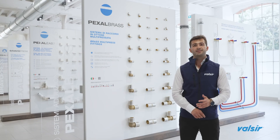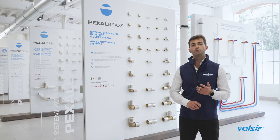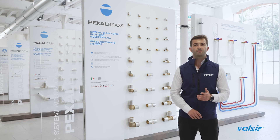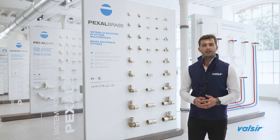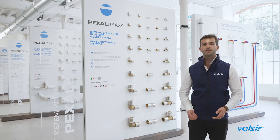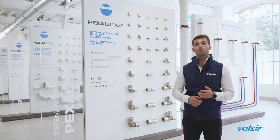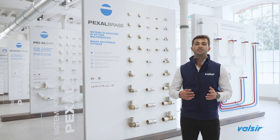Behind a perfect water supply system stands a joint in perfect condition. So at Valsir, we choose to pack each joint one by one to prevent contamination from dust on the construction site. Furthermore, on each package you'll find the main information about the joint and its installation instructions, which helps you differentiate one joint from another and prevents wrong installations. All these advantages affect each actor involved in the supply system lifespan, from the designer to the user. The common goal is a well-done and long-lasting job.